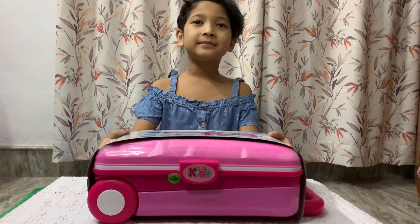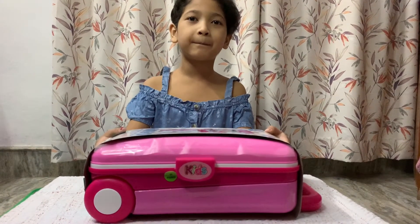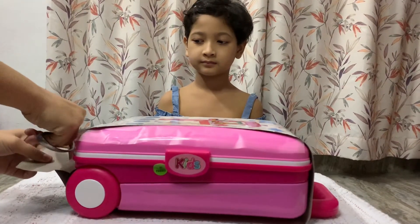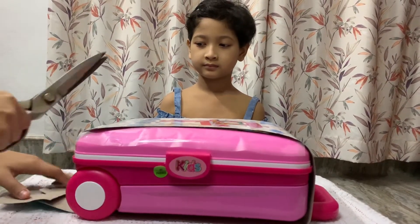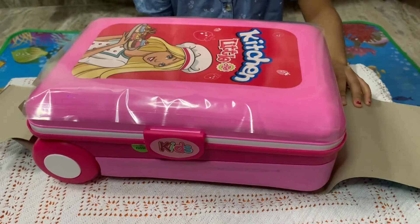I am taking help from my sister to cut this wrapped paper and plastic. So, let's get started.